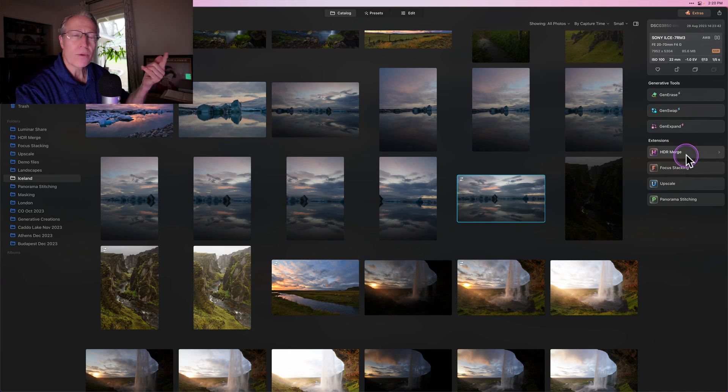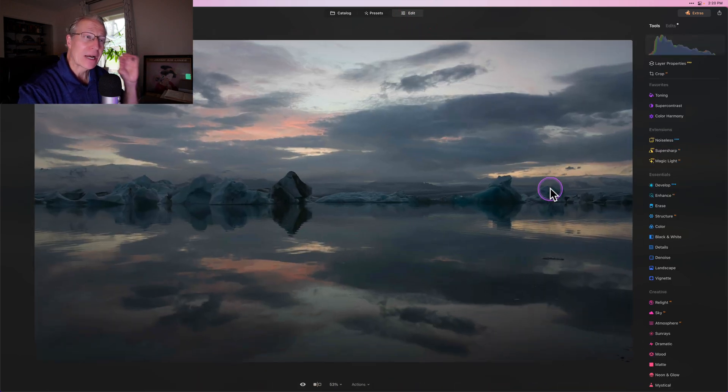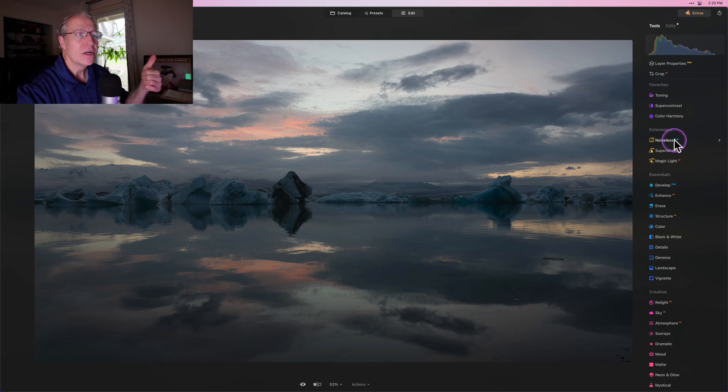If you look here, some of the popular ones right here from the catalog view: HDR Merge, which is my favorite extension, focus stacking, upscale, panorama — those kind of things come in incredibly handy — but also Noiseless, Super Sharp, and Magic Light.